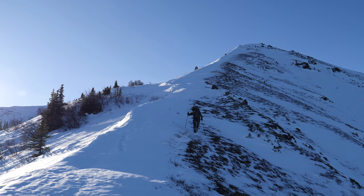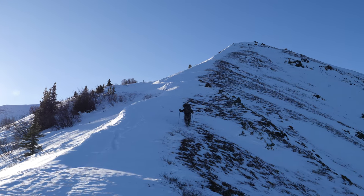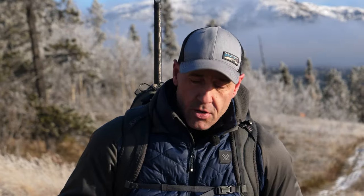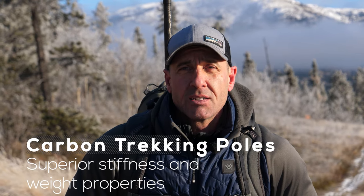When going up mountains, you have to have a trekking pole that is adjustable. I'm into carbon poles for sure — I've used a number of different kinds, but carbon in my opinion is the way to go.